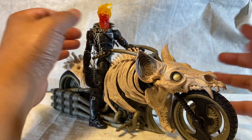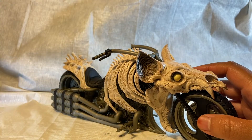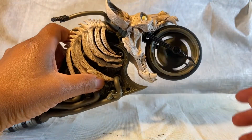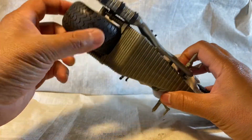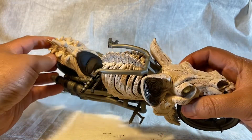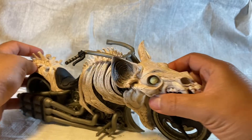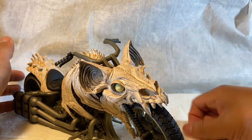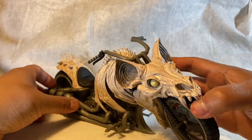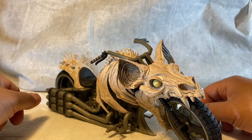Ghost Rider is in scale with it, so the wheels are pretty fast — they roll well. Other than that, it can turn, and I love the bat skull. I'm just gonna put Ghost Rider on him and take a couple pictures.